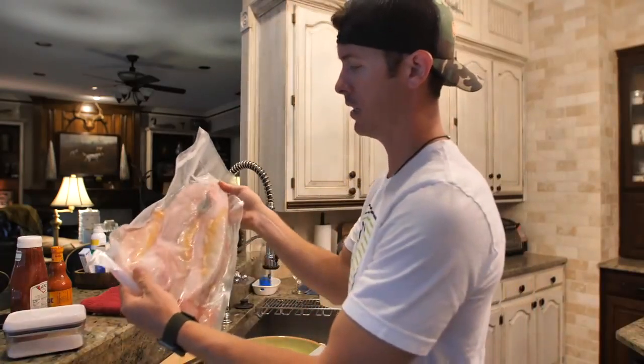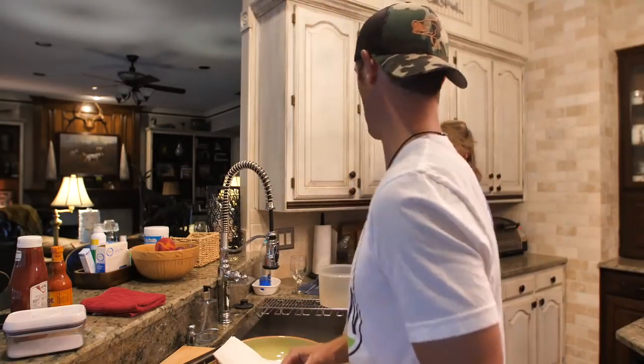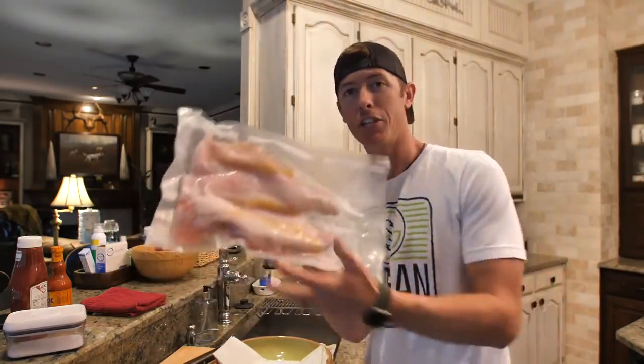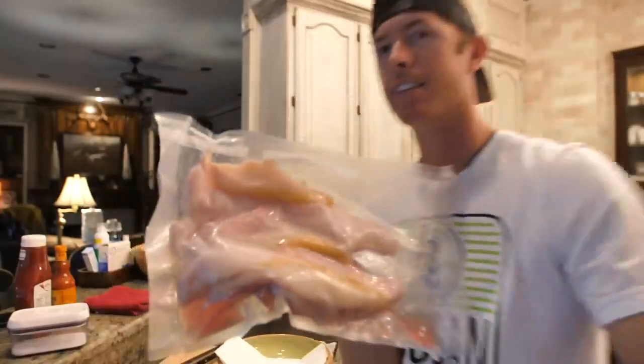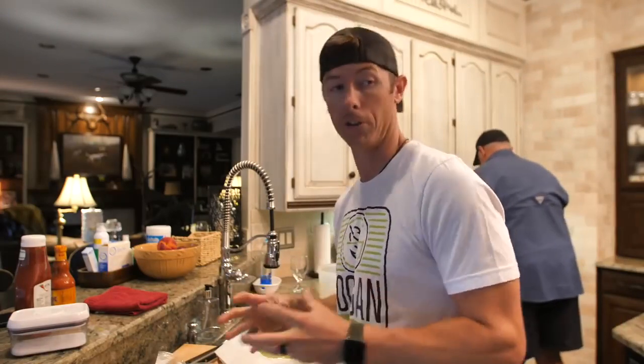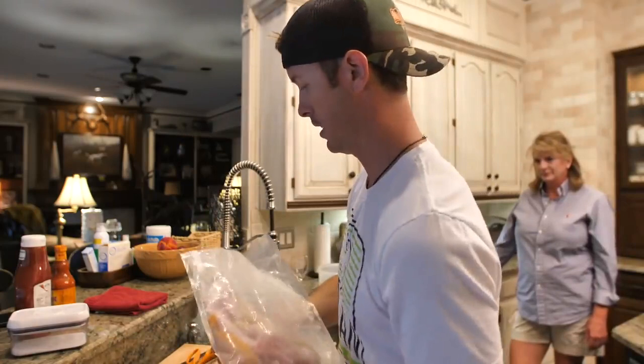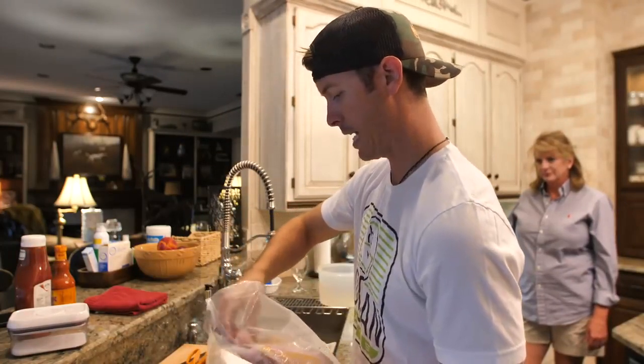We're in Lake Fork mom's kitchen right now — it's looking great. I just want to show you guys how this vacuum sealing works — it's a great way to keep things fresh. These are our delicious catfish fillets. Have you seen the juiciness? They look good — nice and fatty. We've got about five or six fillets, two of them are mongos. It's all sealed for freshness, and I want to try to keep these dry.